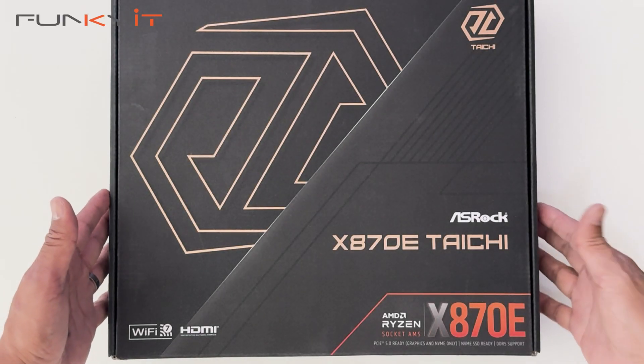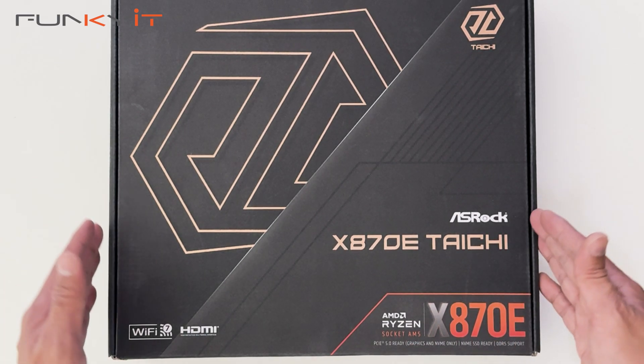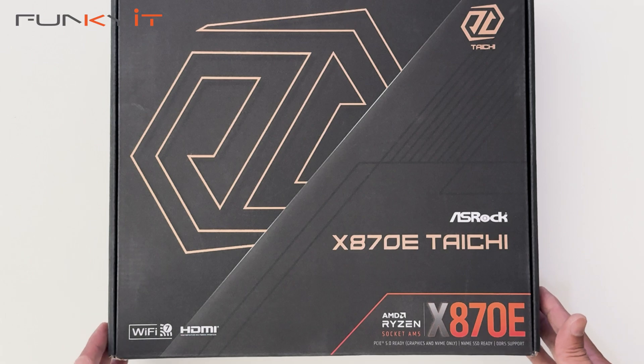Let's do a quick unboxing of the ASRock X870E Tai Chi motherboard. It supports all of the latest Ryzen 7000, 8000 and 9000 series of processors on the AM5 socket, supports DDR5 RAM and PCIe 5 for your graphics card. Let's take a look inside.